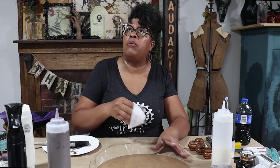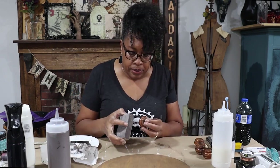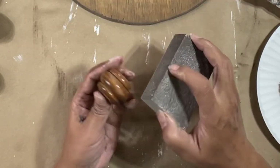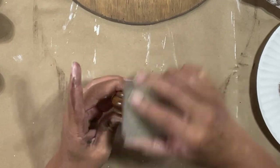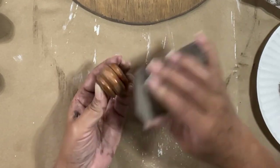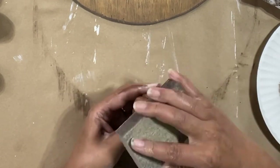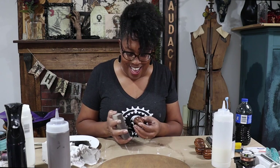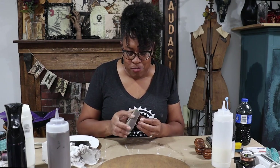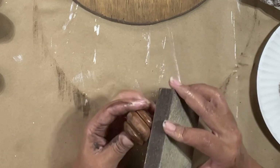Now we're going to work on these feet, so I'm going to sand these a little bit because there's a finish on them. If I go right over the top with glaze it's not going to do anything. I'm going to sand them just a little bit — I'm not going to sand all the finish off, I just want to knock the finish off. That's too much work, so I'll just sand it enough to knock the shiny bits off.